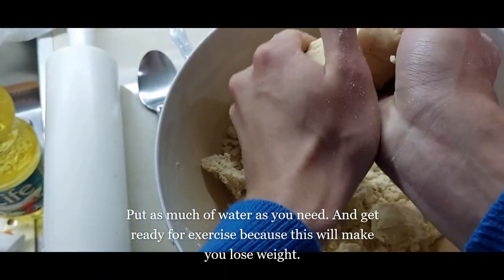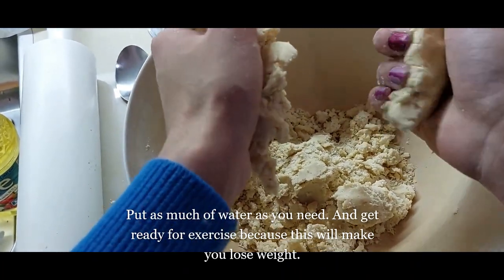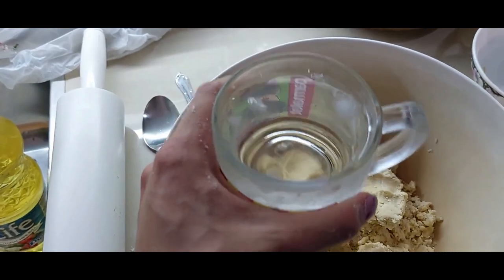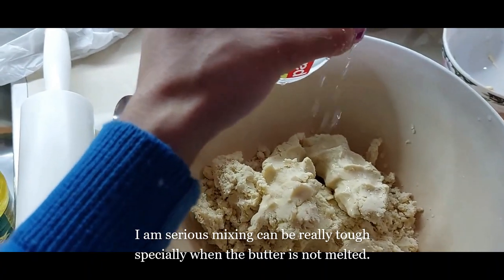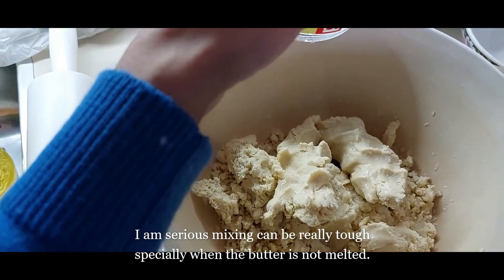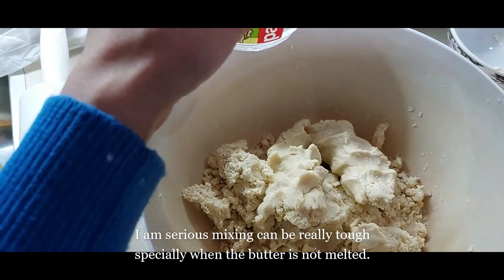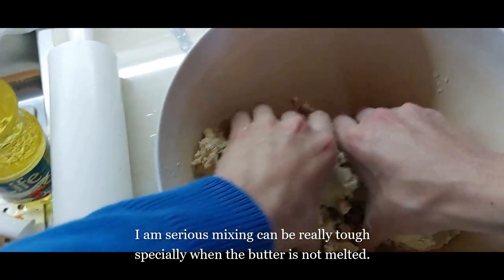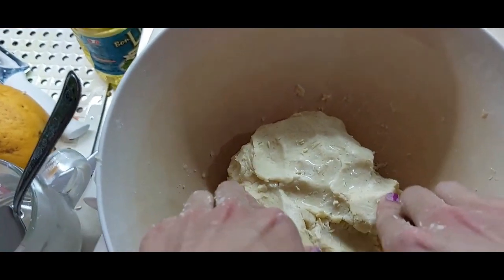Take the dough and work it — you will end up with this kind of consistency. Then I need to spread ice water. I didn't count right — it's supposed to be six tablespoons.